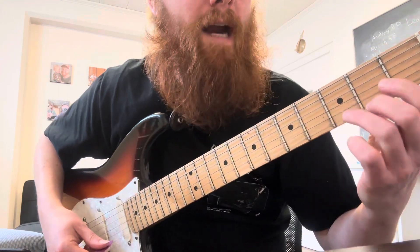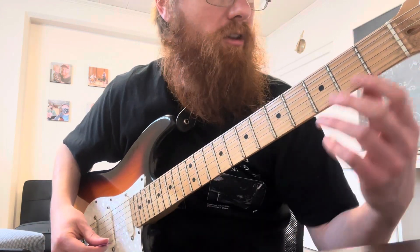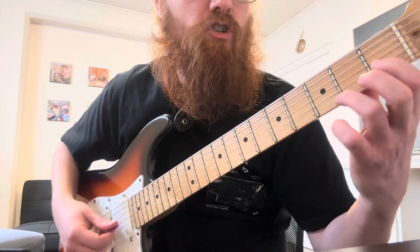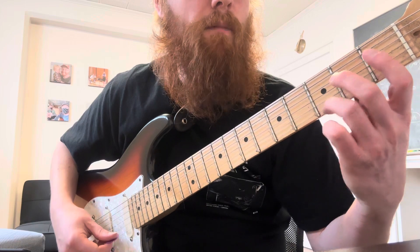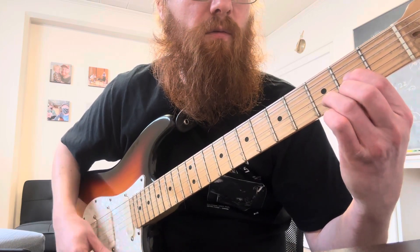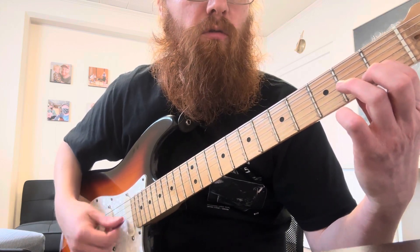And then you're going to go back to the C chord. So all that put together is this: C — one, two, three, four. G — one, two, three, four. E minor — one, two. D — three, four. Back to your C — one, two, three, four.